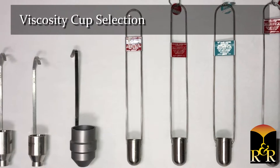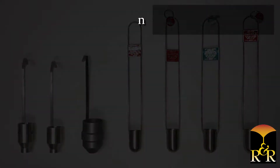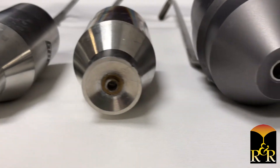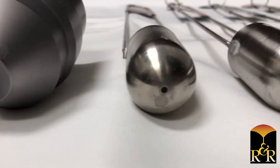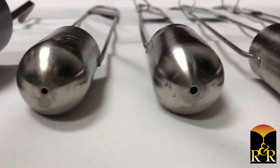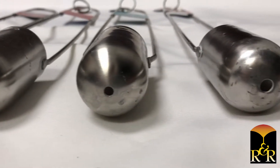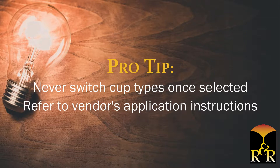Selecting the appropriate viscosity cup for your foundry is as equally important as testing viscosity itself. There are several types of viscosity cups on the market. The number of the cup is determined by the hole size in the bottom of the cup. For example, the higher the number, the larger the hole. Cups with a higher number are used for more viscous liquids. As each type and number of cup gives its own unique reading, it is important to never switch cups once one is selected.